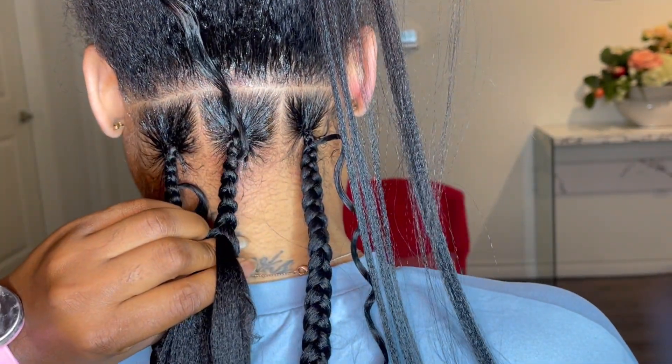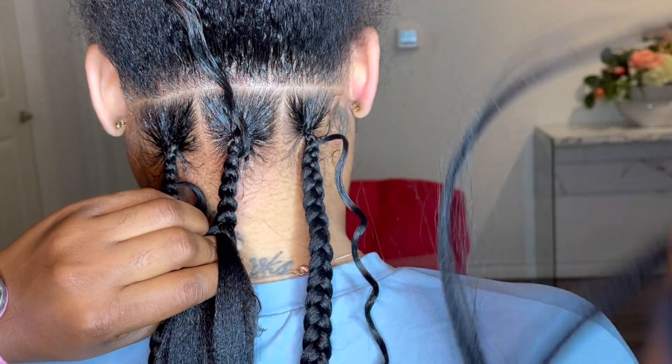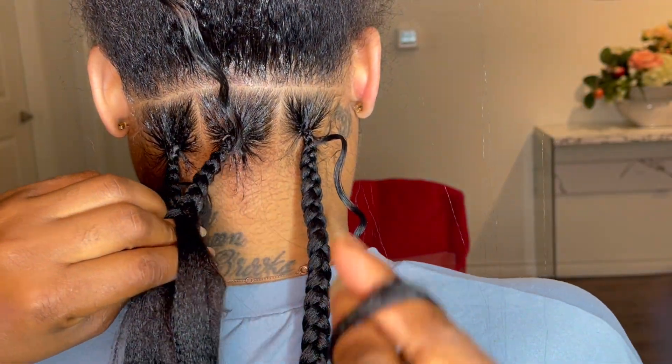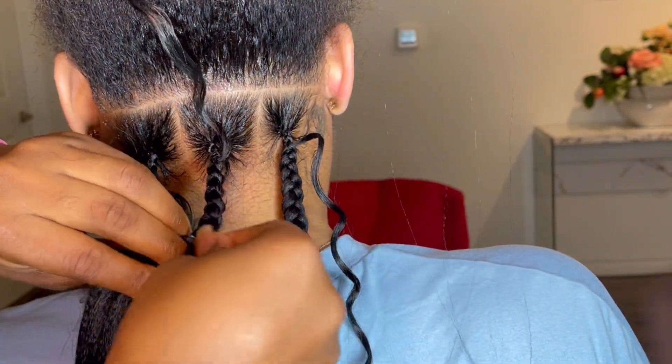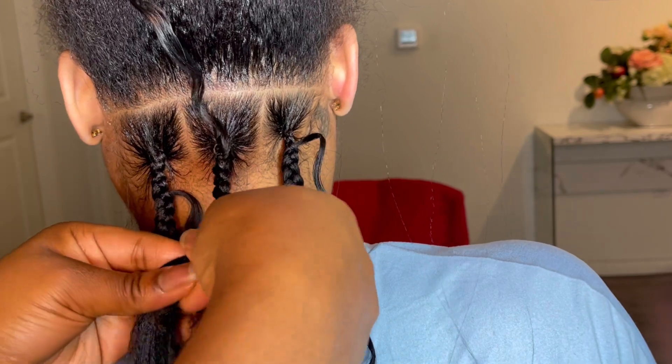You just need the hair for curls, edge control, and hair mousse and you're good to go. Let me know if you guys have any questions in case I missed something, but until then I will see you guys in my next video. Thank you.